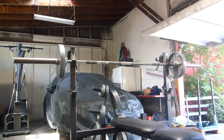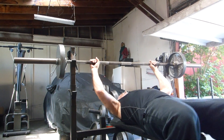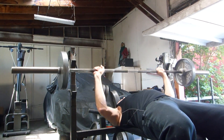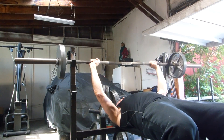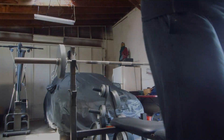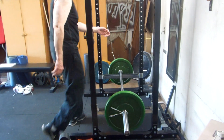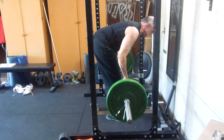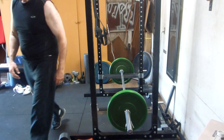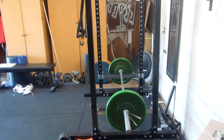Bench press for six sets of three today, starting with one with 95. Six sets of three on the Pendlay rows. We'll be pyramiding those up to 150 and benches up to 152.5 today.